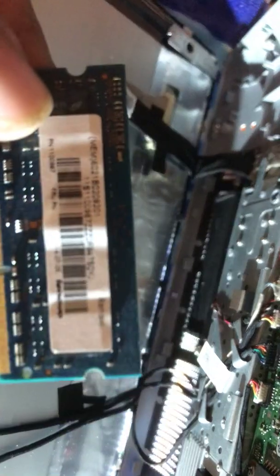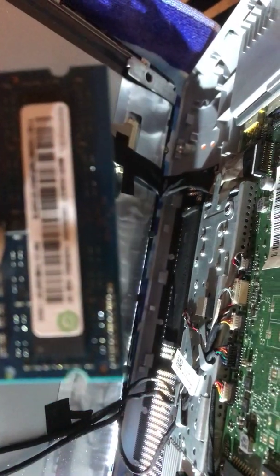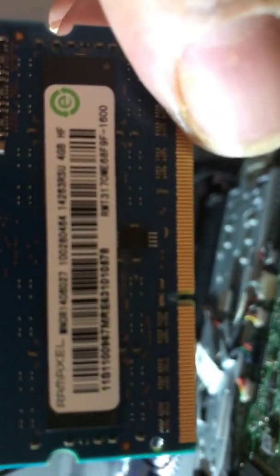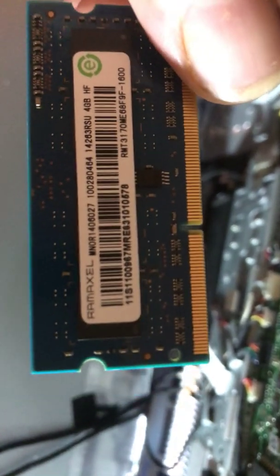Let me see if I can get it in focus. I noticed it's four gigs — it is slow. I can't get it to focus right now, I'm using an Apple iPhone. You can see it's a 4 gig right here.